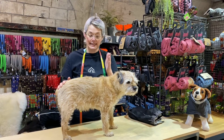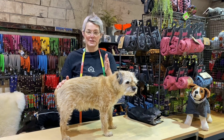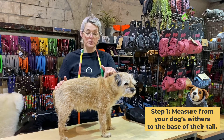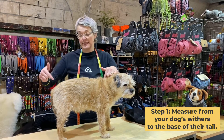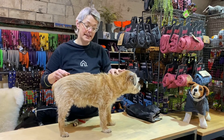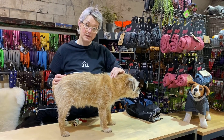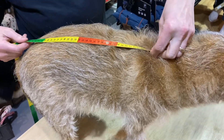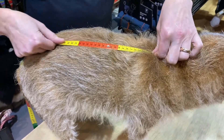First of all we're going to measure. It's the bit that people always get wrong, so it's really important to get this right at the start. You need to measure from the point of your dog's shoulder to the base of his tail — get your dog to stand and measure. If you feel down their neck you can feel where the withers are, and that's the point of their shoulder. Take your tape measure from that wither to the base of their tail.